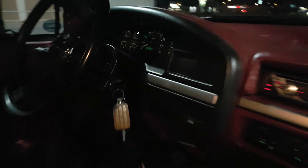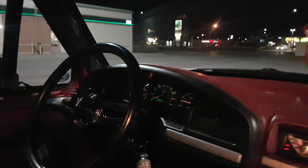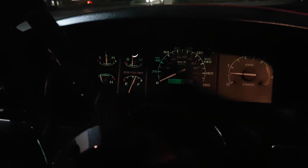Inside, got the old school red interior, power everything, XLT. 5-speed, aftermarket steering wheel. It's got a — what — 390-something. I kind of want to do a new interior or something on this thing.